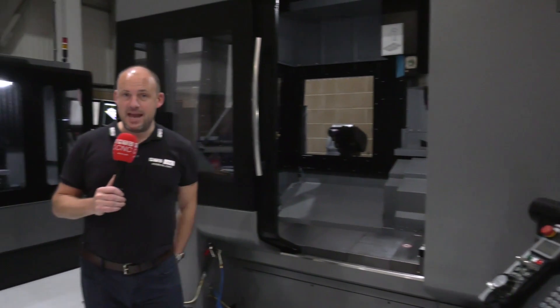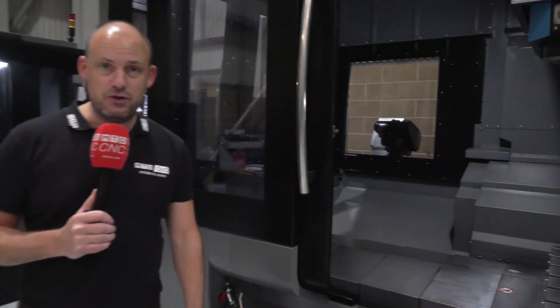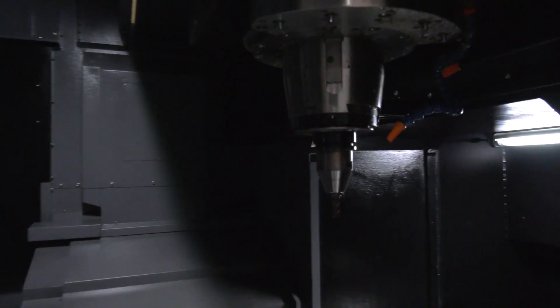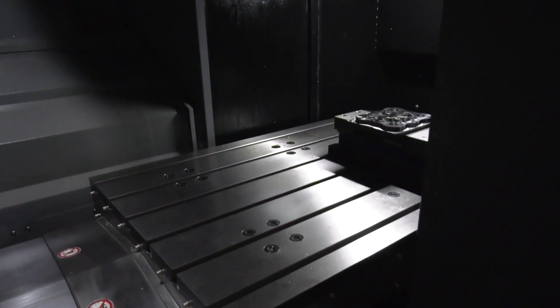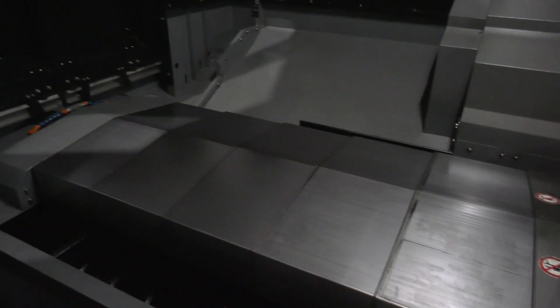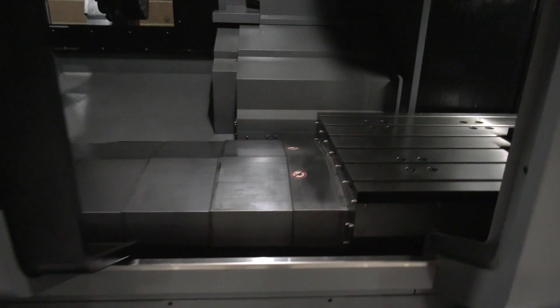Let's start with the BX15. This machine is a bridge style machine — a double column machining center ideal for the mold and die industry. When you go inside the machine you'll start to see the way the machine is constructed. That spindle is very close to the bridge, which means you get maximum rigidity, and that table's huge — it will actually take two and a half tons on the table and it's got a massive Y-axis of 950 millimeters.